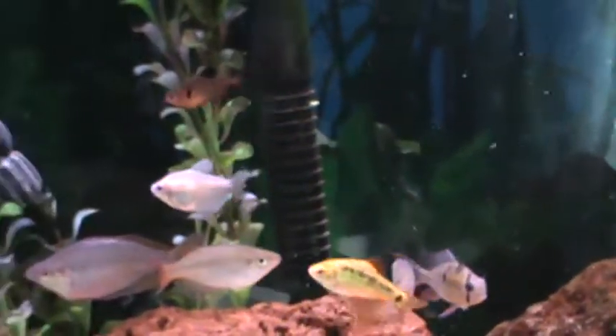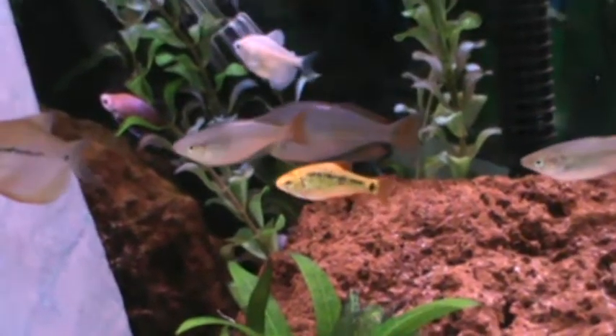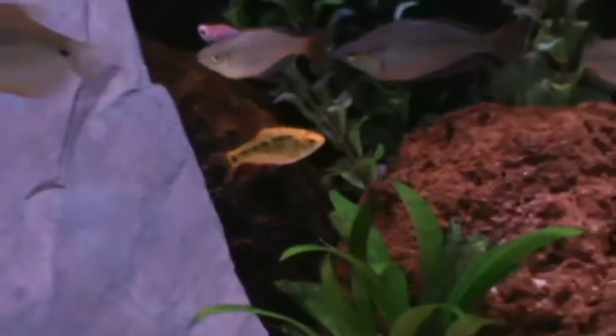What you want to do is feed them live brine shrimp, blood worms — frozen or live. Anything frozen is the best. You don't want to do flakes; it's really not going to get them conditioned real well.